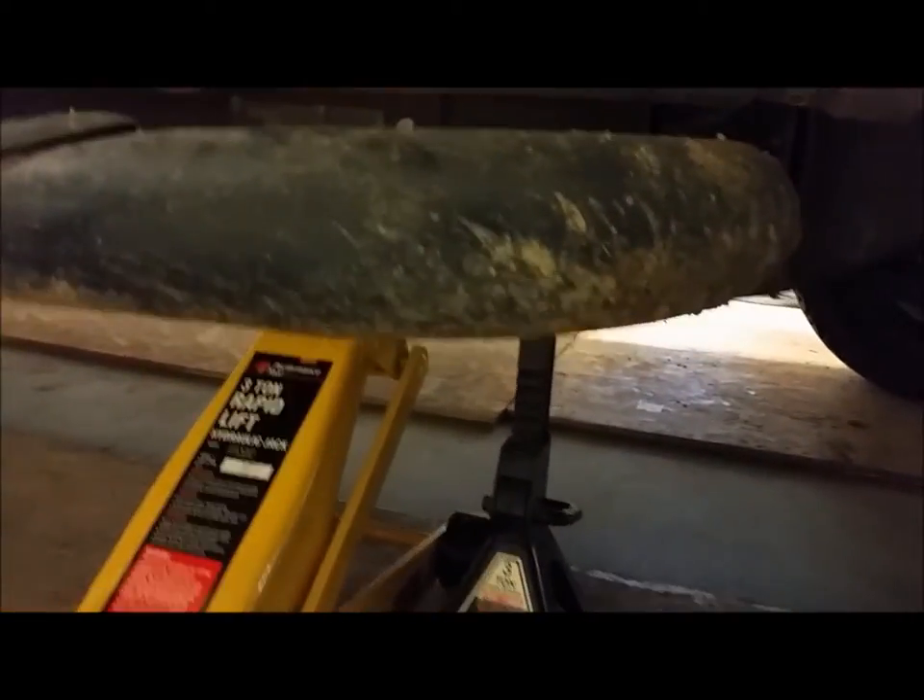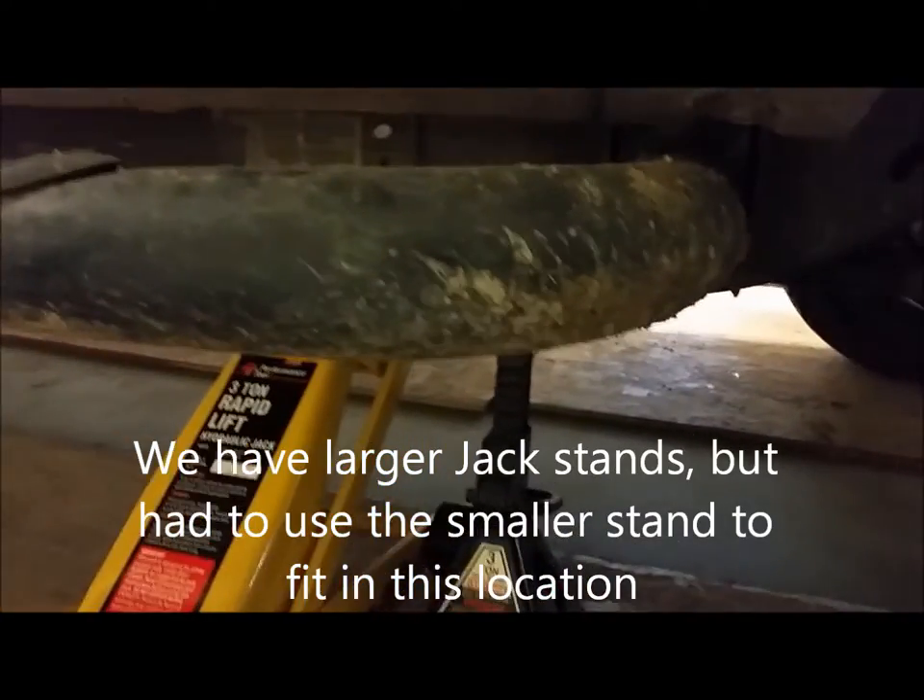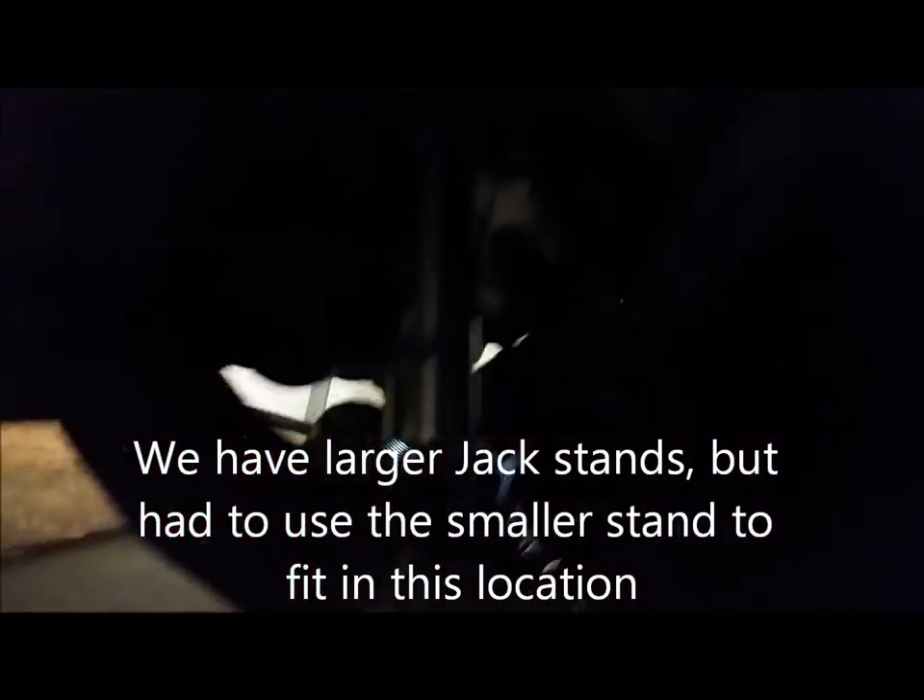Never under any circumstances do you beat on the shock. And see that jack stand? I always have a jack stand — we've got the jack and the jack stand both. Even though this is not lifted off the ground, we do have the frame partially lifted so that we can lengthen the suspension. It might pinch your fingers in there, and if it does go down it has enough travel that it could cause injury.